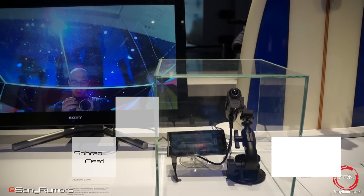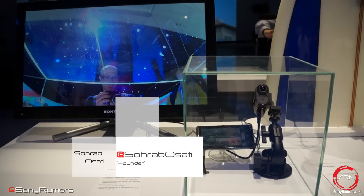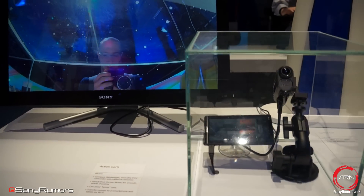Hey guys, it's Rob from SRN here at CES 2013. What we have here is the Sony Action Cam, designed to take on the GoPro.